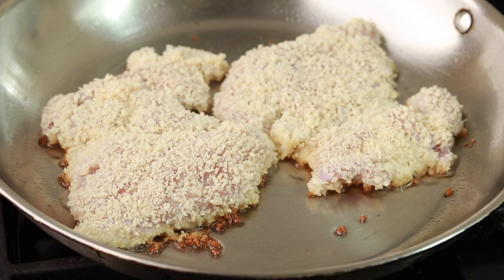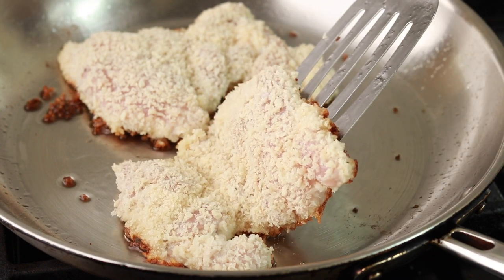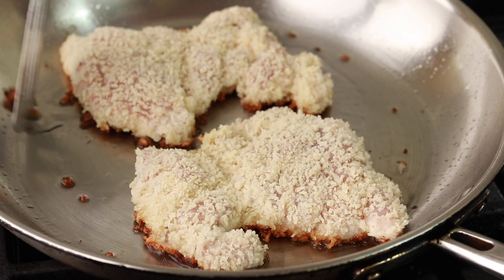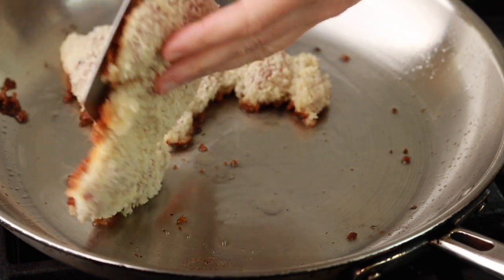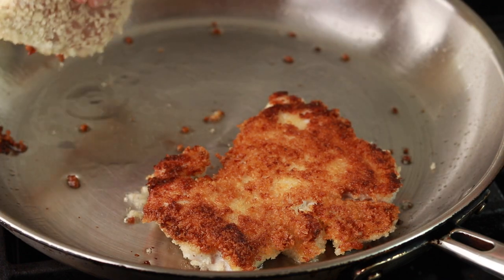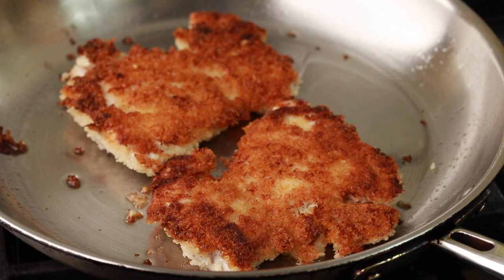When you see a brown outline around each piece, it's time to check if the underside is brown. If some loose breadcrumbs get too dark, just push them away. Slide the spatula under the chicken, support it from the top with your hand, and flip it over. Add some more oil since the first side probably sucked up most of what you put in the pan originally.